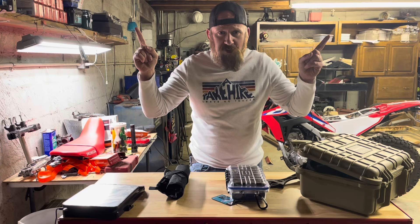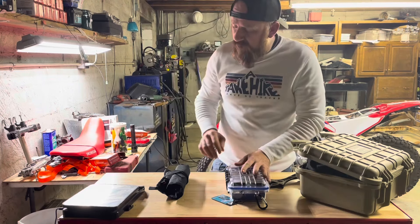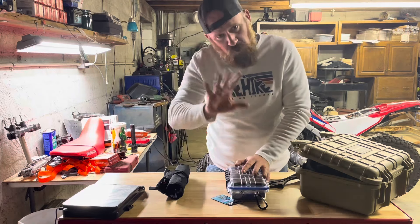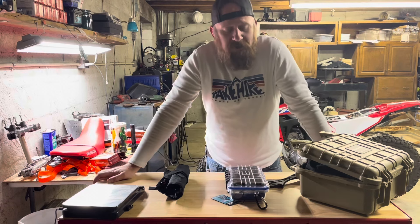Go check out journeytobaja.com — as I build these toolkits they're going to be available there. But I digress from that, just wanted to throw that out there. So, toolkits — if you're out here riding and thinking, what do I need?